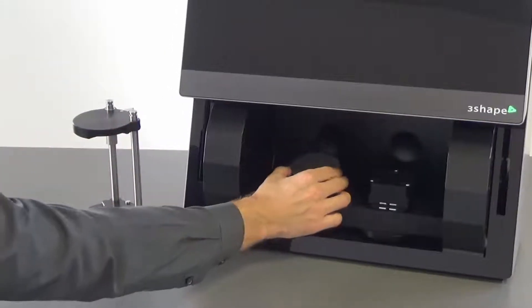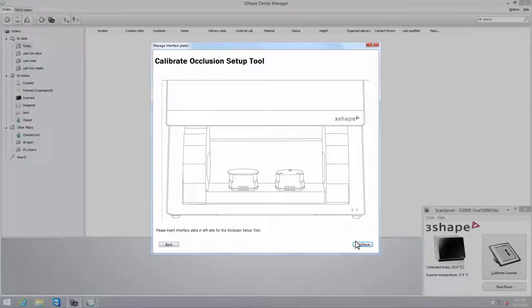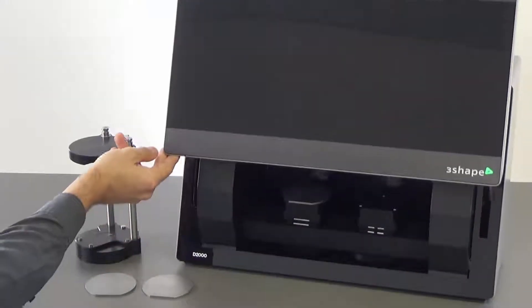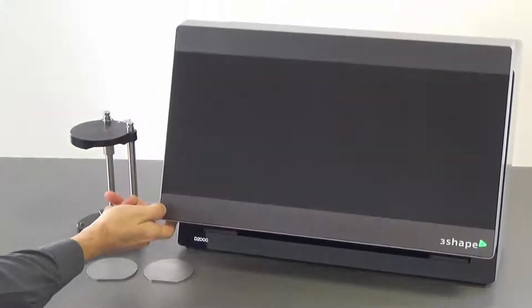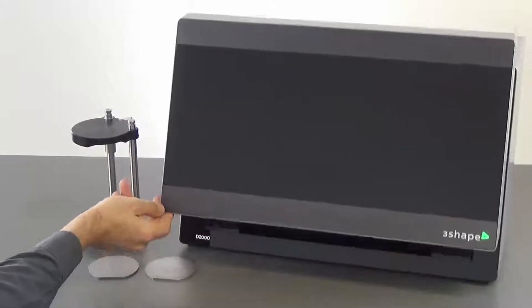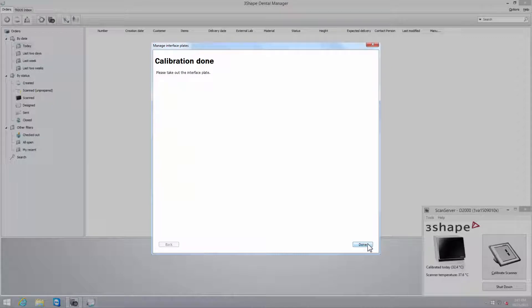When using the D2000, first set the calibration plate on the left side and click Continue. When calibration has finished, move it to the right side according to the dialog window and click Continue again. Once calibration has finished, take the interface plate out of the scanner and click Done.